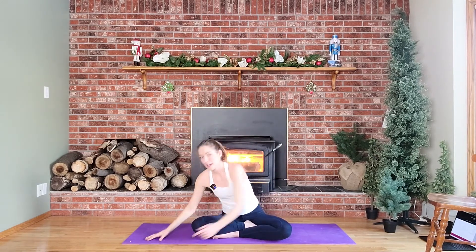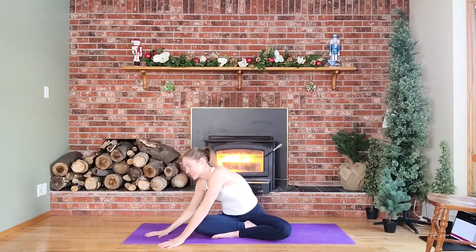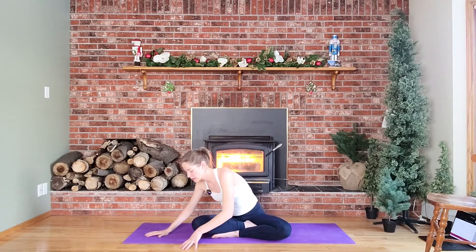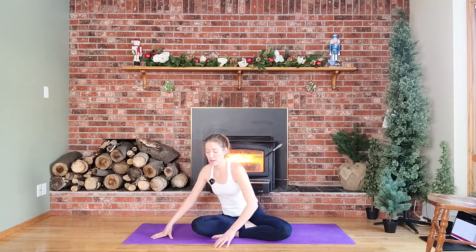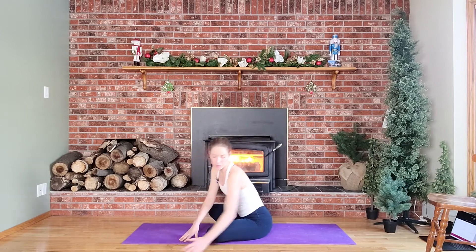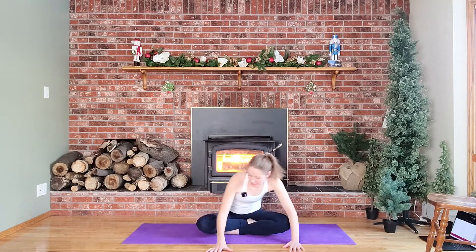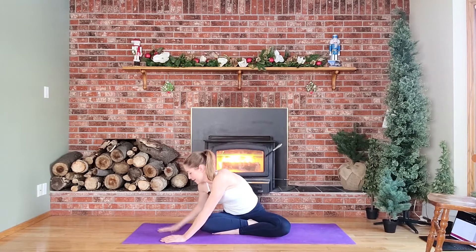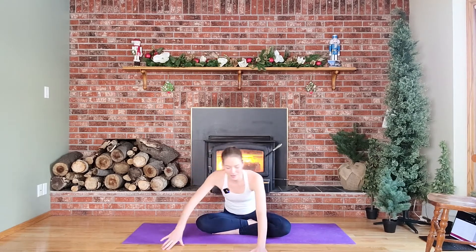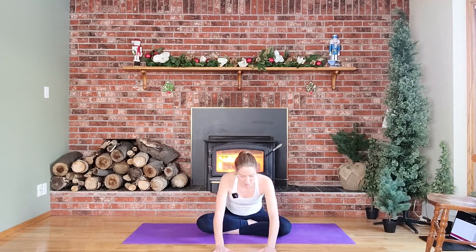Inhale and reach, exhale and fold forward, walking those hands to one side — keeping both sit bones pressed. If this twisted fold is irritating your back, one thing you can try is how tall your spine is — instead of rounding the spine, if your spine is tall, walk it forward and then go into that twist from there. One thing I really believe is important with fitness: if an exercise is hurting our body in a way that's causing injury rather than just growing muscles, there are a billion exercises out there, so we don't need that one. Always feel free to move in a way that best supports you, or adjust things as needed.